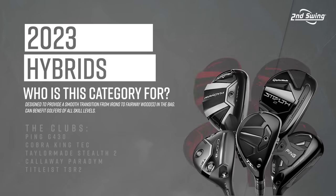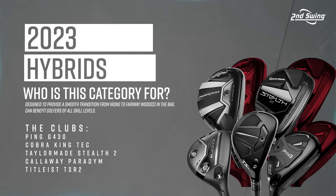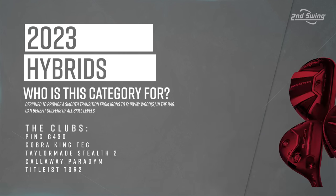It's an important club because things can go very wrong from that distance if you try to make that shot happen without the right club in your bag. Today we've got five models: the Ping G430, the Cobra King Tech, the TaylorMade Stealth 2 Rescue, the Callaway Paradigm, and the Titleist TSR2. These are generally the more forgiving, standard models — some manufacturers have more player-oriented hybrids, but we're going with the forgiving options today.